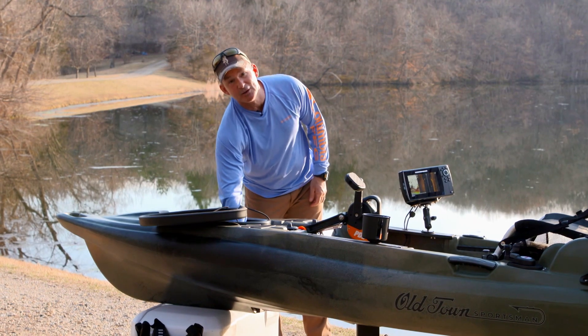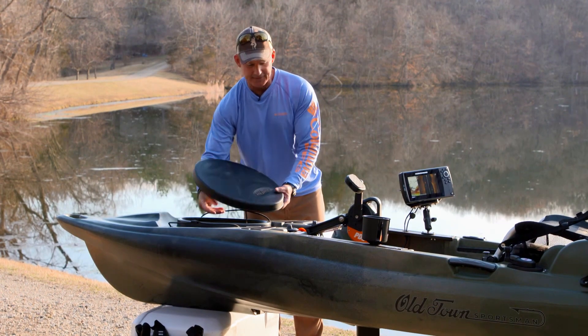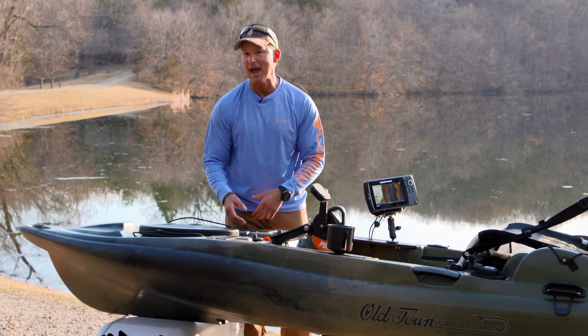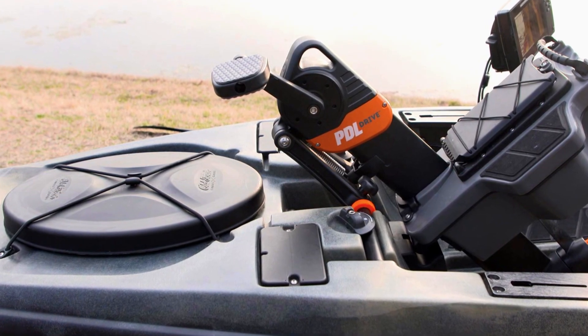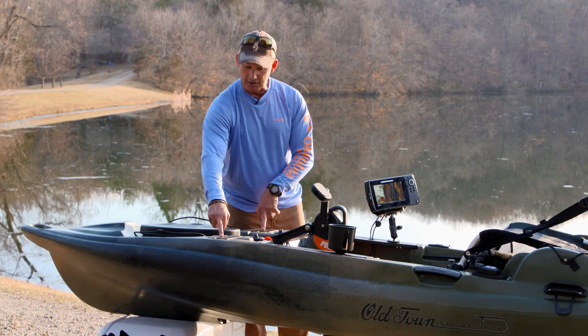It has a built-in battery holder compartment so you can keep your battery high and dry, up out of any potential water. Moving back, we have two gear tracks — you can drill these in any pattern you want. If you want backward-looking GoPros, net holders, rod tenders, you name it, these pads right here are a great place to mount them.